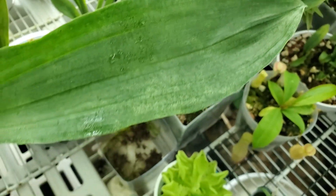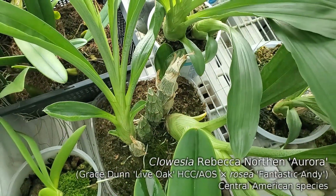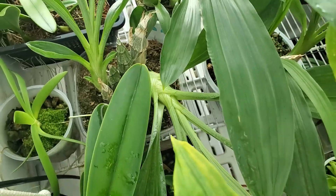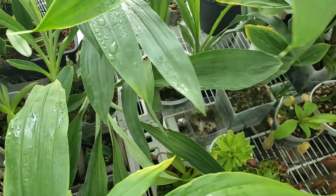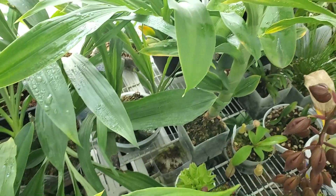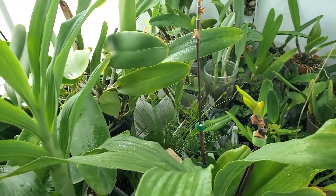It's this Clossia, this Rebecca Northern. They love this one, but then of course they're starting to spread to other things too. Good thing I am checking things out closely every day, because you've got to catch these things early.